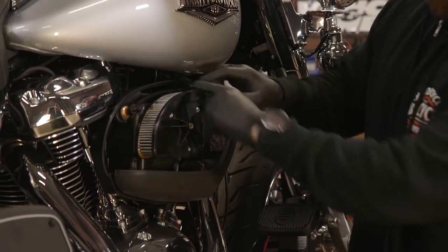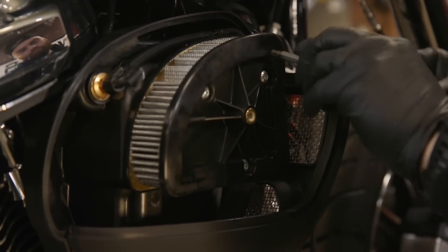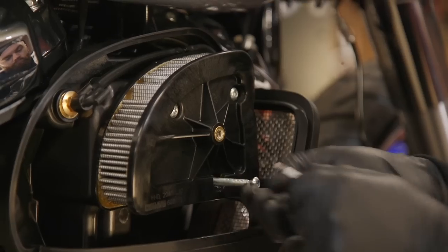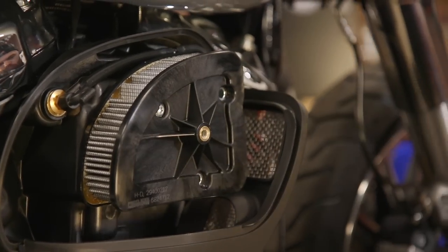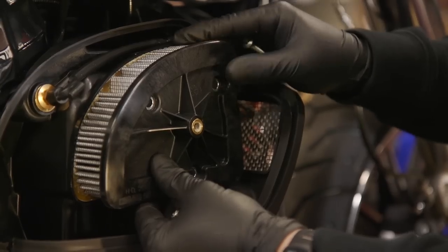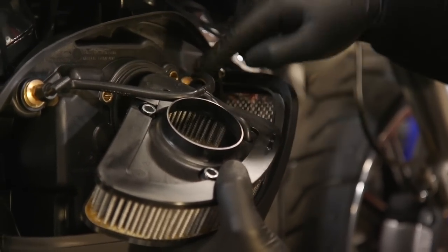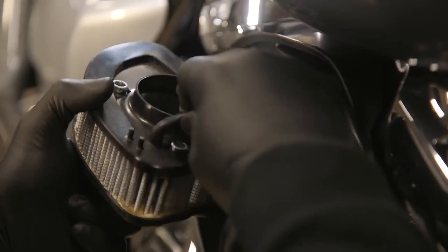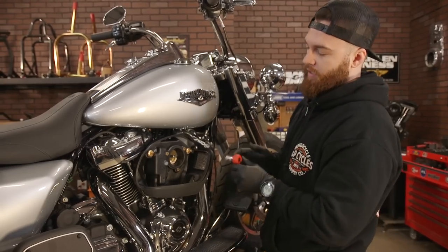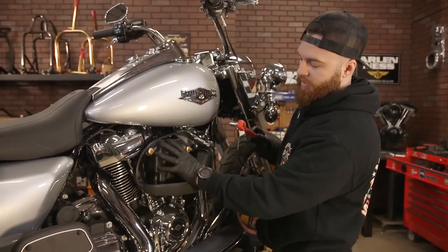Now you can see your paper element air filter. We'll need to remove this with a couple hex bits, and then this just clips in at the bottom. On the backside here you'll see the emissions — we're gonna remove these anyway, so feel free to just unplug that hose from your air filter. Next, remove the emission hoses and set it aside. Using a 7/16 socket, carefully remove these two emission screws — that's what holds the whole base of this air cleaner on.